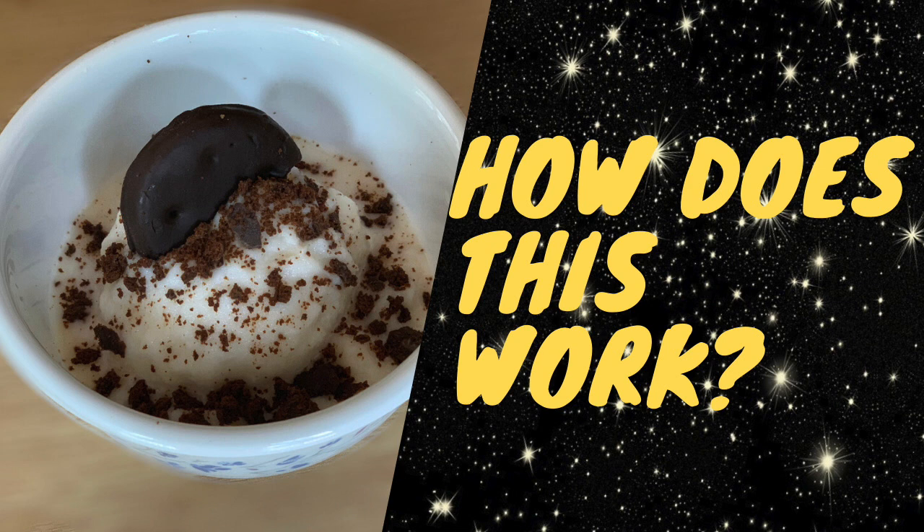When you add salt to water, the freezing point is much lower, which makes the mixture melt faster because it is nowhere near its freezing point. However, in order to melt, it needs to take heat from its outside environment — in this case, it takes heat from the milk mixture. As things melt, they absorb heat from their surroundings, making the surroundings become colder. This allows the ice cream mixture to become cold enough to harden and turn into ice cream. It's super cool and so tasty!